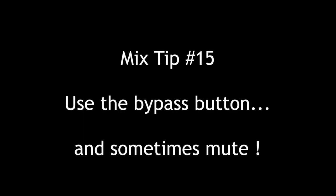Hey everybody, Tom Joya from Visionary Music Group here. Hope you're doing great. Continuing with our top 20 mix series, mix tip number 15: the bypass button.